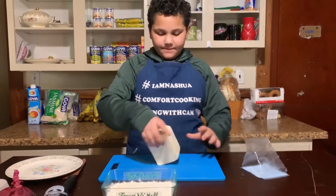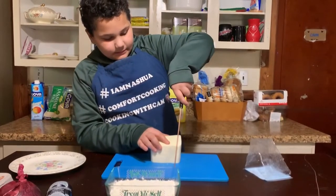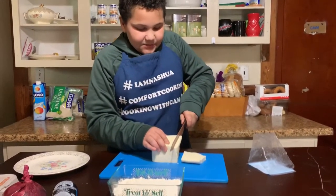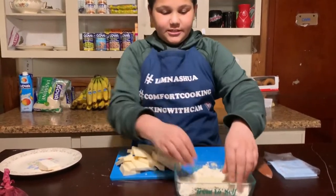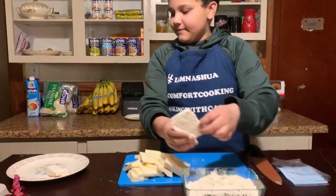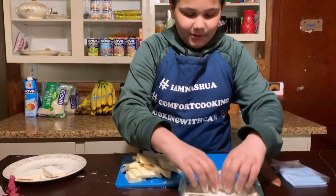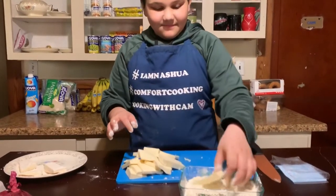Now we're just going to cut. I just realized that was a little too thick. Voila! I cut the cheese! So all you're going to do is take your sliced piece of cheese and just put it in your flour, making a thin layer of flour, just so that when you're frying it doesn't melt to the pan. Just keep doing that for all your pieces of cheese. It's probably going to take a little bit — that's alright, we got time.